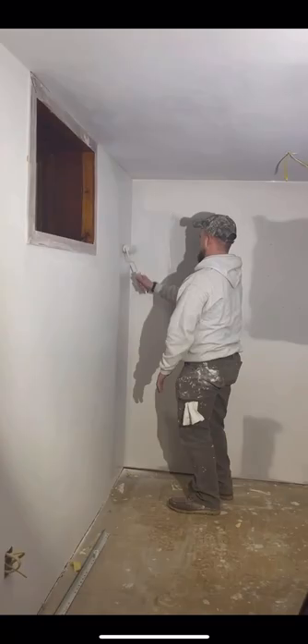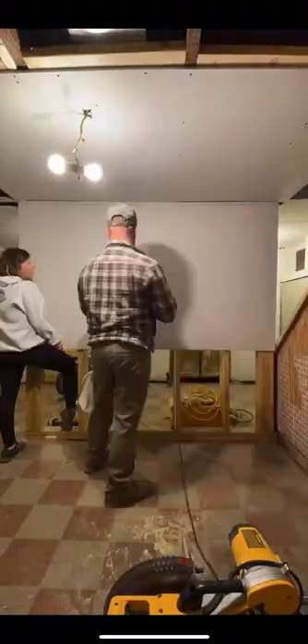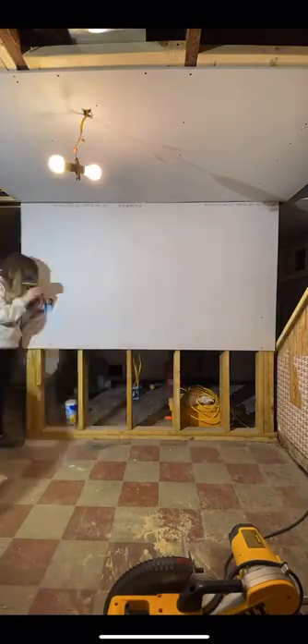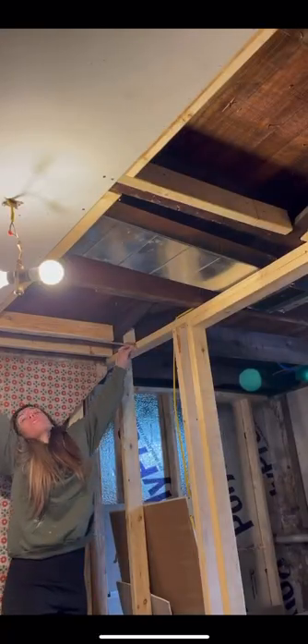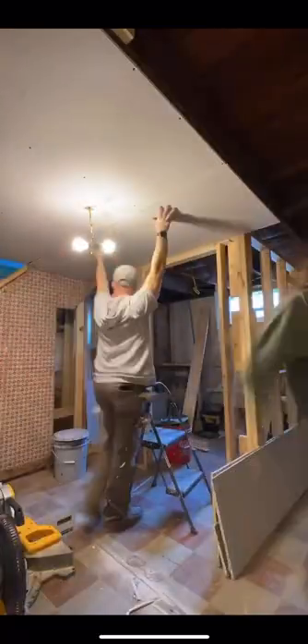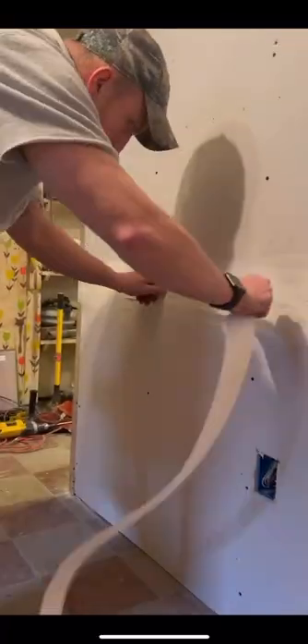So Trey started priming this bedroom because the drywall was finished and primed a little bit out here, but we needed to hang more drywall. I'm telling you guys, anyone can do drywall hanging — it is like a puzzle and it doesn't even have to be perfect. You just get measurements, cut it down, and screw it up. Finishing it is also not that hard: you put mud on the seam, you put tape over it.